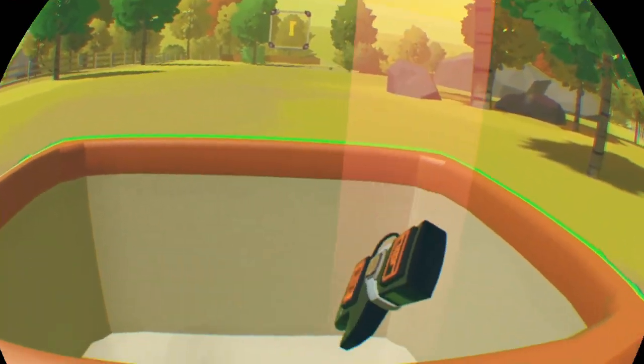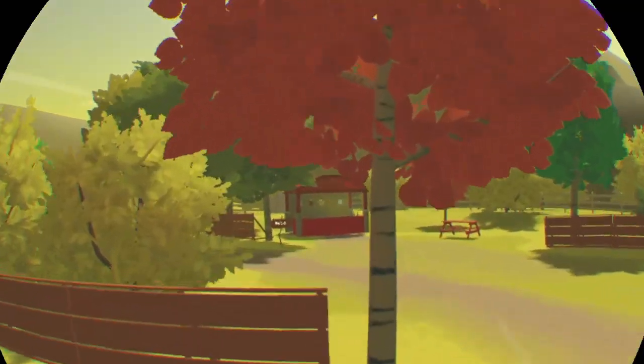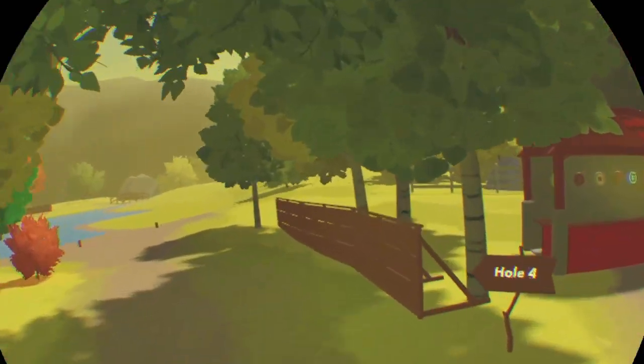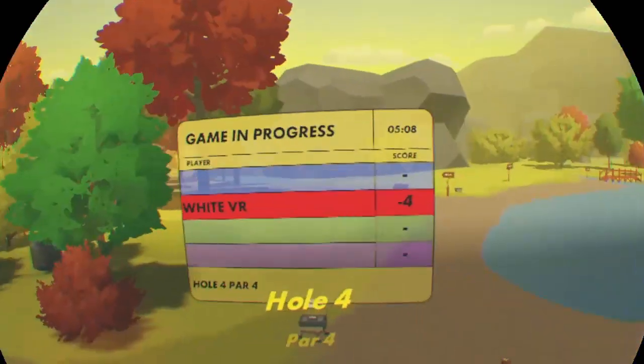Just grab it out — stroke two. There you go. Now it's not a hole in one since you did have to pick it up, drop it in, and then move it, but it does do the trick.